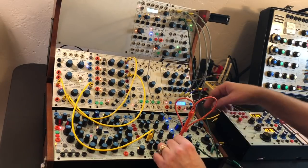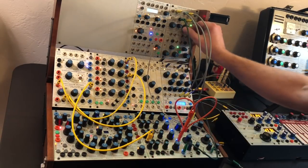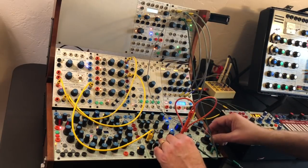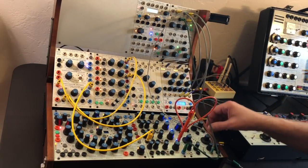I've got the dual oscillator square wave in a low frequency mode. Let's change the frequency. Another cool sound.